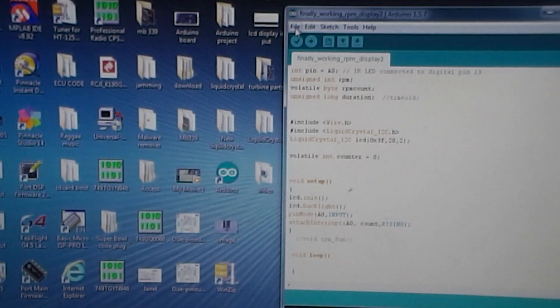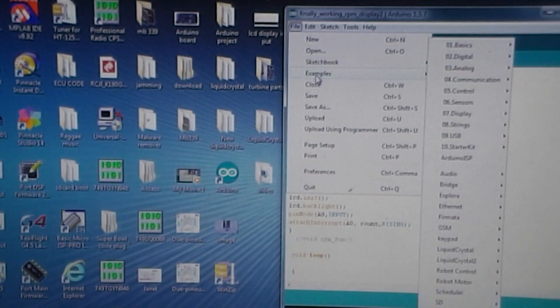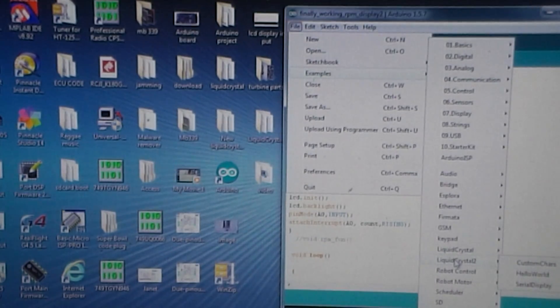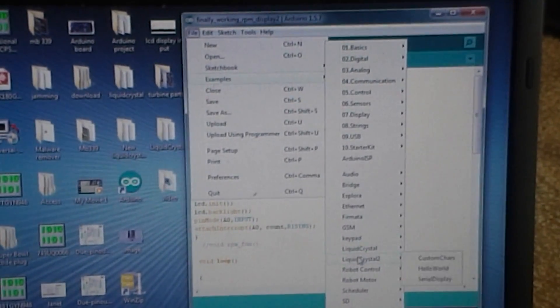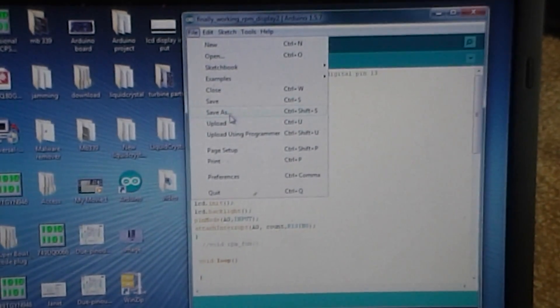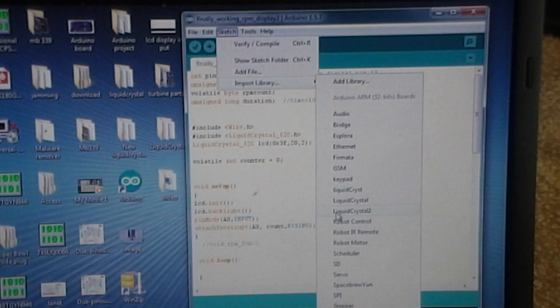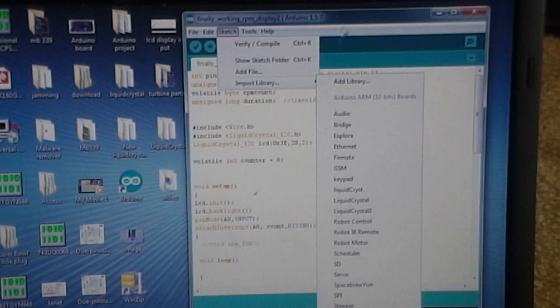After you install that, create a second folder and name it 'LiquidCrystal2' — make sure it says 2. Then go to your sketch examples and you'll see the second file that you created right there. That's how that works. Or you can go to Sketch, go to Import Library, and you'll see the LiquidCrystal2 option. If you don't see it, do it all over again or rewatch the video.